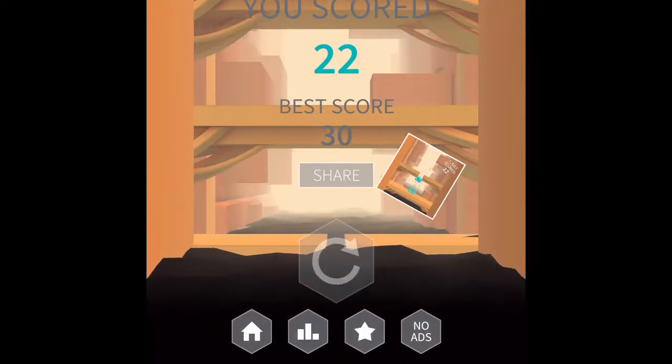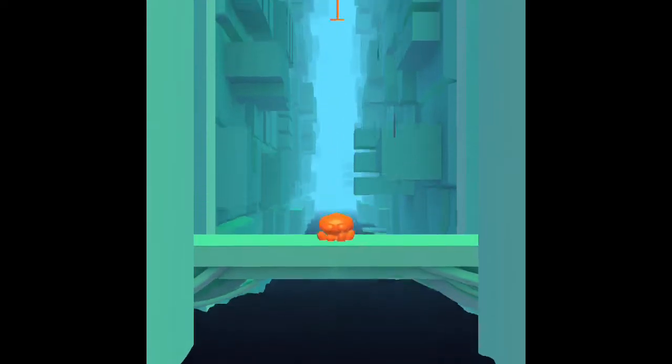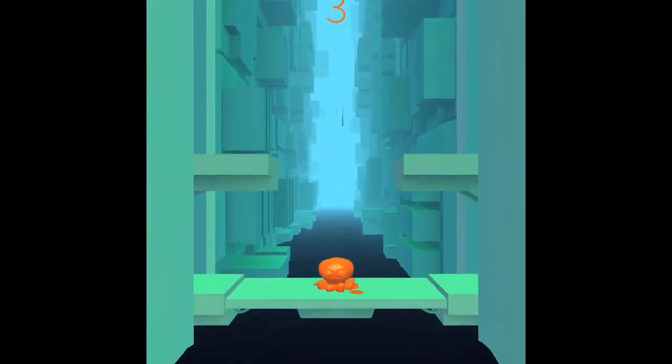This is a very short video. I'm going to show you how to cheat in Jelly Jump. Oh, I forgot it. Oh no. I'm just going to die.